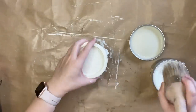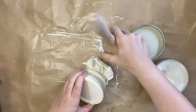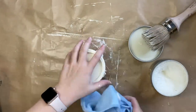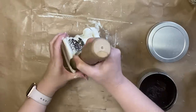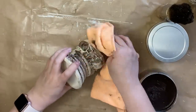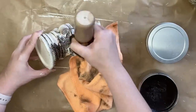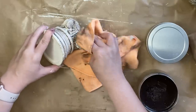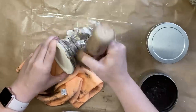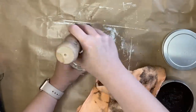Once my paint was dry, I came in with Dixie Belle's Best Dang Wax in Clear and sealed the entire candle holder. I wanted to highlight some of those beautiful carved details, so I'm now coming in with Dixie Belle's Best Dang Wax in Brown, really working it into all those details and then wiping back the excess with a microfiber cloth. You can see how it's really sitting into all of those carvings and the texture on this beautiful piece. I'm using a wax today to get the antiqued look, but remember you could always use a dark glaze or a paint wash for this step.